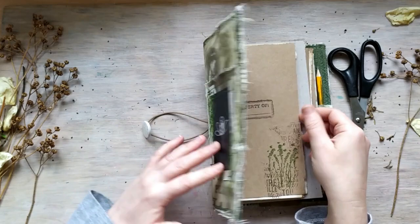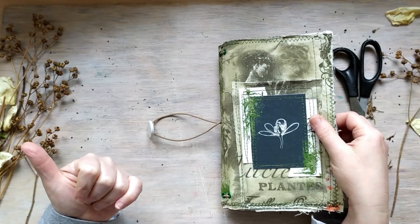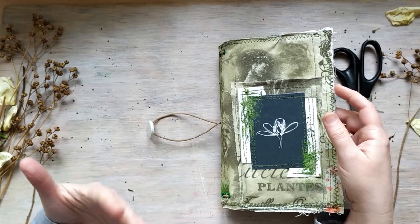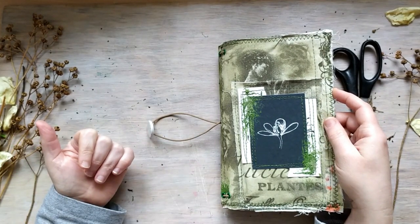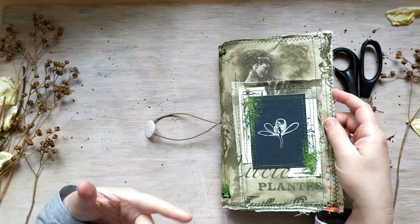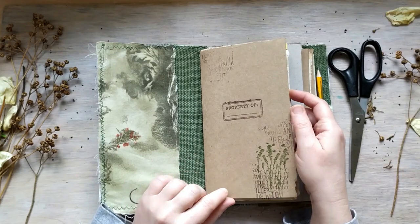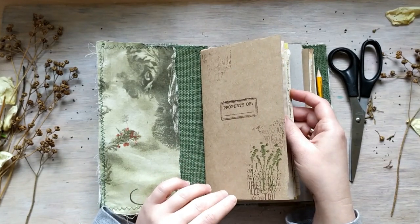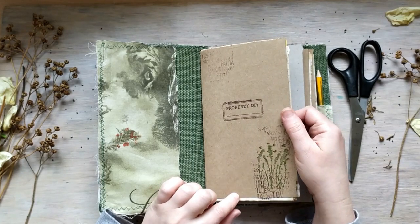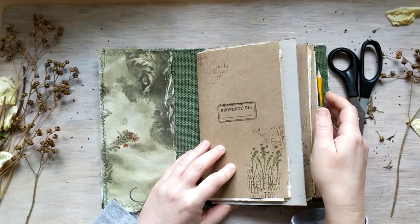Once again, I'd like to remind you the main function of these journals. It's for taking notes. It's for being comfortable — taking it with you anywhere you'd like to travel, keeping your hands quite free. I made the construction as convenient for flower pressing as possible, because this is something I keep doing all the time, every flower season.